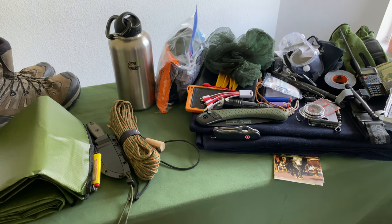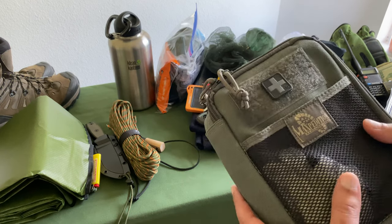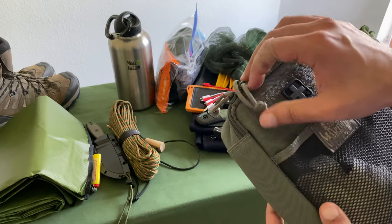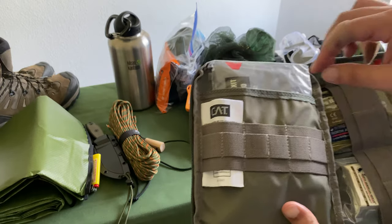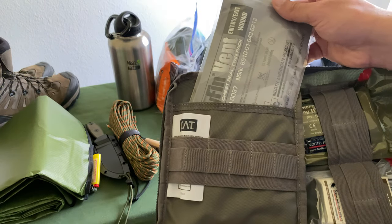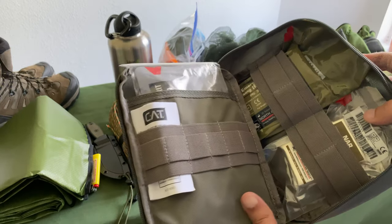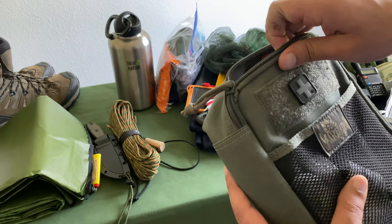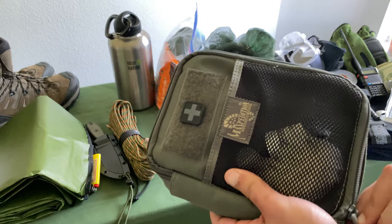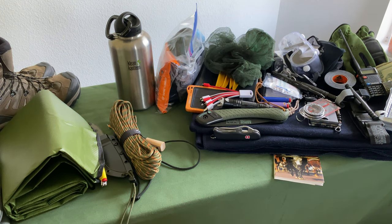I also have multiple trauma kits in my car that I can throw in. Inside you've got nitrile gloves, and in addition to the tourniquet we mentioned, you've got a high-vented chest seal, emergency dressings, QuikClot, and gauze. If you guys wanted me to do a video on my trauma kits, let me know in the comments. This is a nice Maxpedition bag — you can have that trauma kit ready to go.